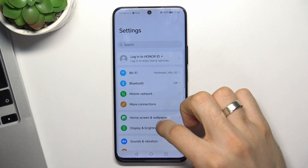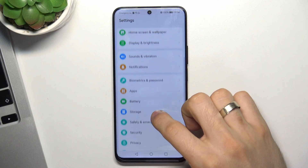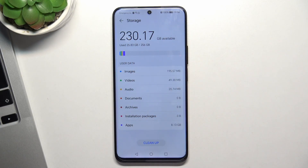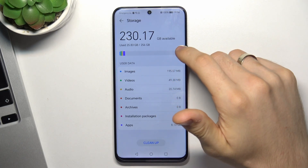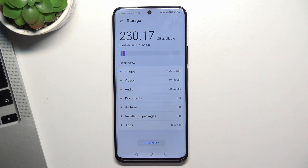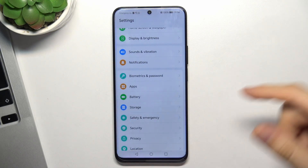So firstly, you need to open the Settings and find Storage. As you can see, I have used only 25 gigabytes, so I have about 230 gigabytes free — that's great. But when you fill up your internal storage over 70%, your device will start slowing down. So never fill up your internal storage over 70% full.